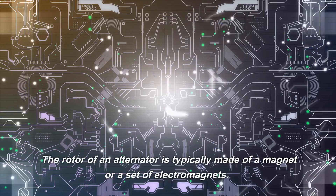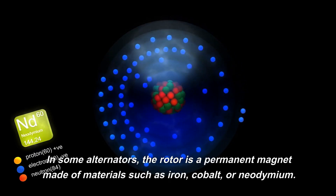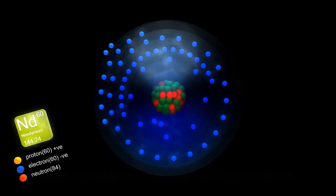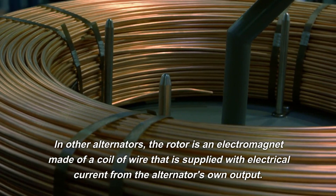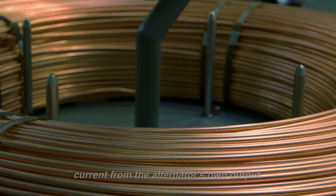The rotor of an alternator is typically made of a magnet or a set of electromagnets. In some alternators, the rotor is a permanent magnet made of materials such as iron, cobalt, or neodymium. In other alternators, the rotor is an electromagnet made of a coil of wire that is supplied with electrical current from the alternator's own output.